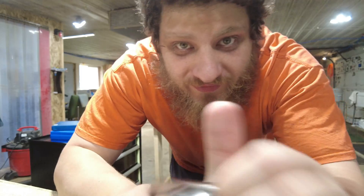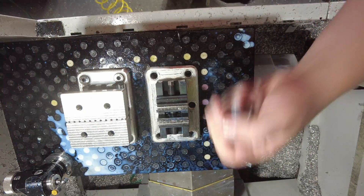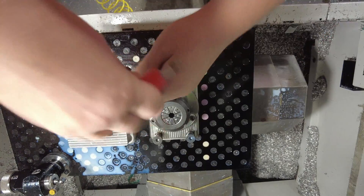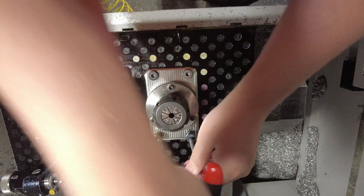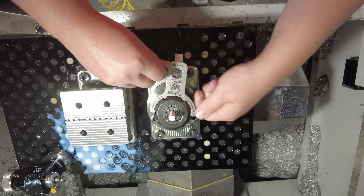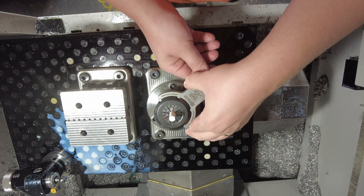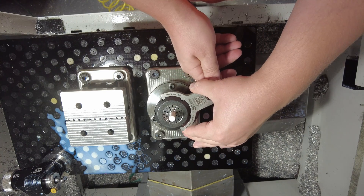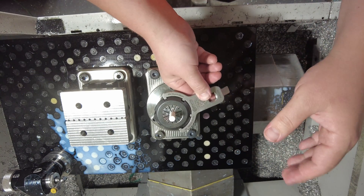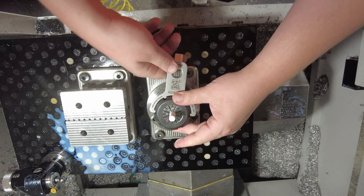Speaking of work holding, nothing fancy on this one. We'll be using my ER-40 collet fixture. Normally I would use my torque wrench with the torque wrench adapter from Martin Precision Tools to tighten this down, but I want to be really careful not to crush this material. So I'm just going to use the wrench adapter as a wrench and tighten it until it is just snug — I don't want to go gorilla mode on this and crush my material.